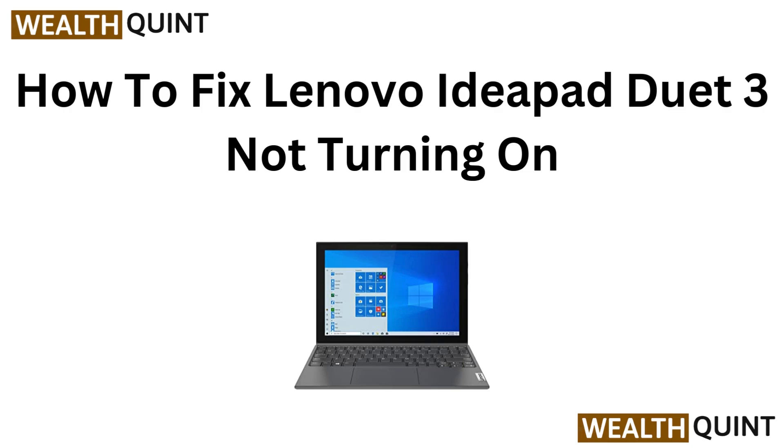Hi everyone, welcome to our quick guide on fixing your Lenovo IdeaPad Duet 3 that won't turn on. If you are facing power issues, we have got step-by-step solutions to get your device back up and running in no time. Let's dive in.